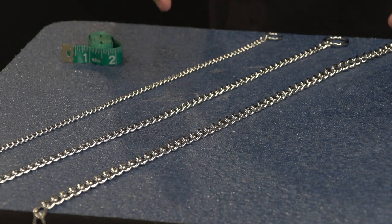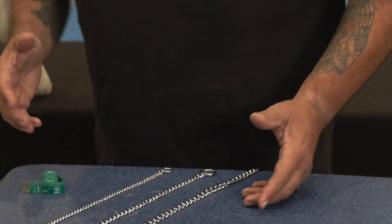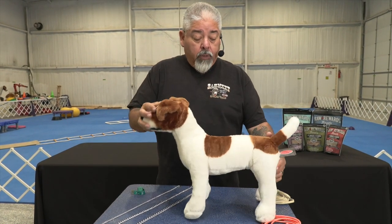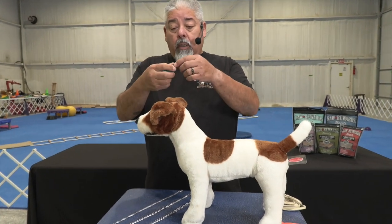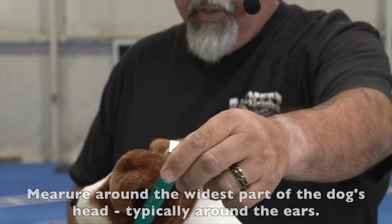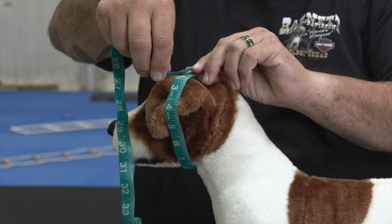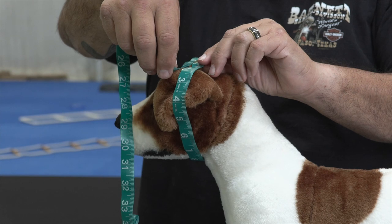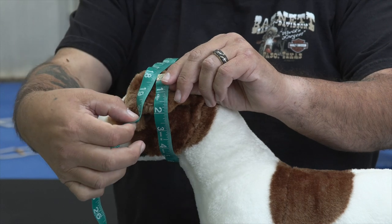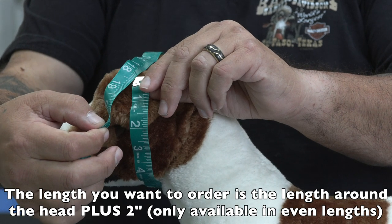How do we figure out what chain we need as far as length goes? What we're going to do is take our dog, and when we have our dog in front of us, we're going to take one of these tapestry sewing-type measuring devices and measure around the widest part — and that's where the dog's ears are at. So here, loosely fitting, I have roughly 18 inches. Right around the widest part, right at where the ears are, 18 inches. Now I'm going to add 2 inches to that, so that would make this a 20-inch collar that I would actually order.